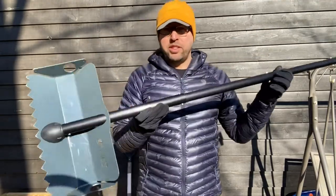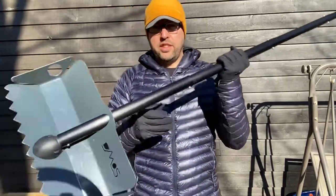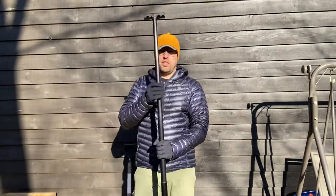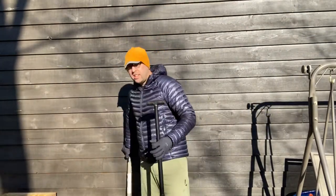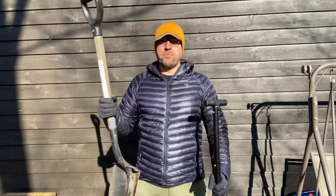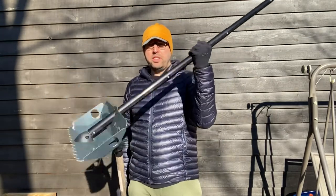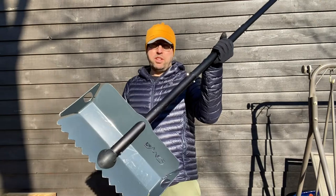It only took me a few seconds to hook this together and extend it all the way into a full shovel. So let me talk about the pros and cons of these two. This one was a lot cheaper, but the Demo's is a lot lighter and packs down way smaller.